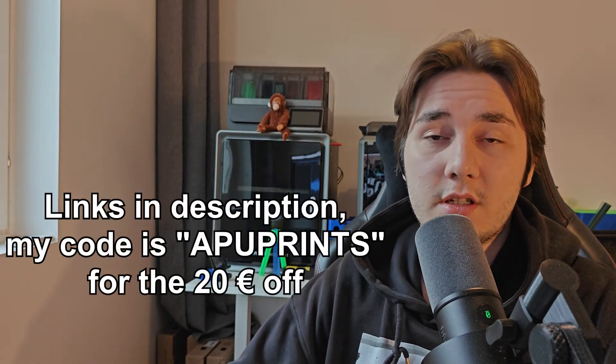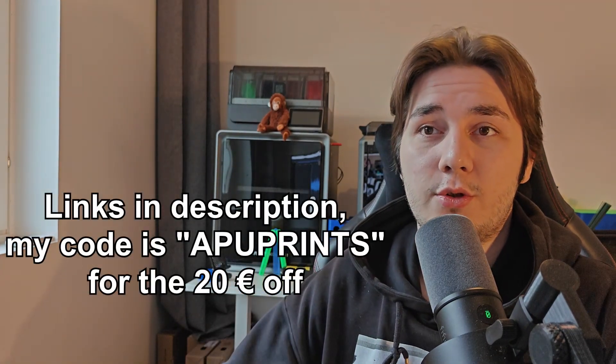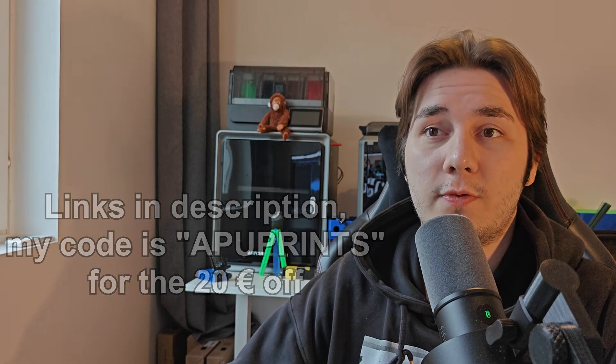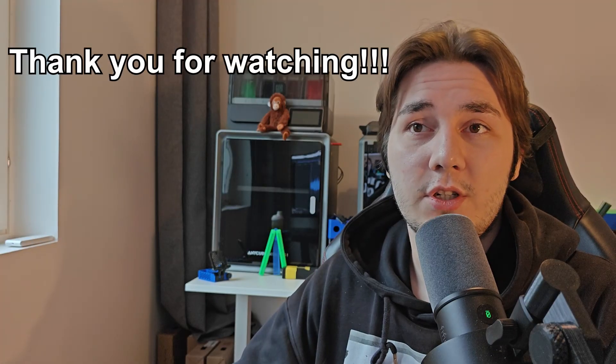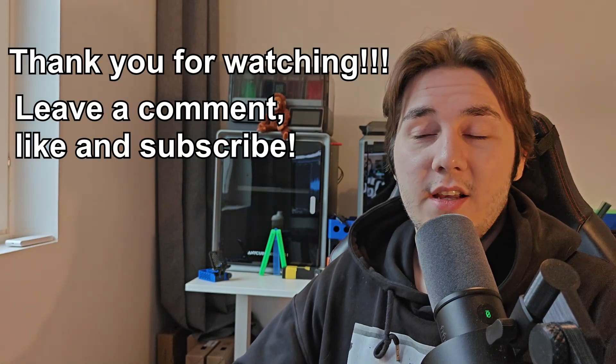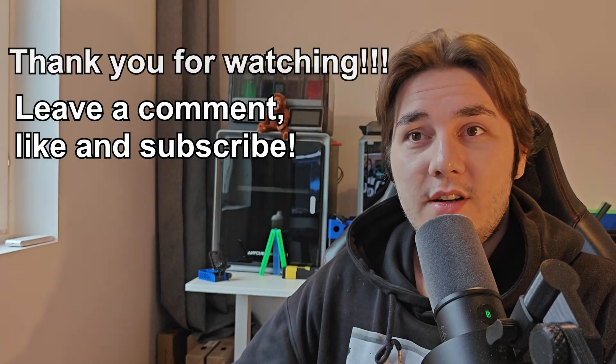Hopefully this video helped you with your decision on what printer to get. If you decide to get anything from the Anycubic store, you can use the links below to support my channel and also the code 'APU Prints' for 20 euros off your order. Leave a comment with what you think about the printer or any questions and I'll try to answer as quickly as possible. Like and subscribe and I'll see you on the next one.